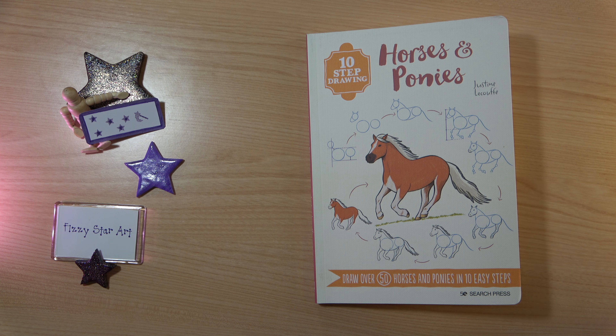Here I have '10 Step Drawing Horses and Ponies' — draw over 50 horses and ponies in 10 easy steps. This is part of the 10 Step Drawing series by Search Press. There are currently 10 books and this is the most recently published book.